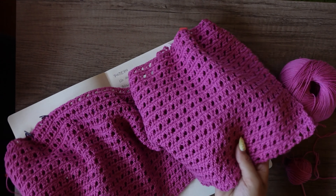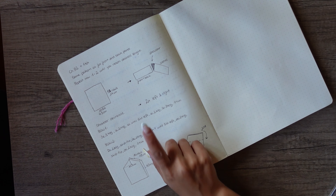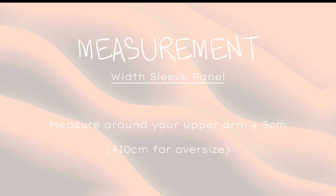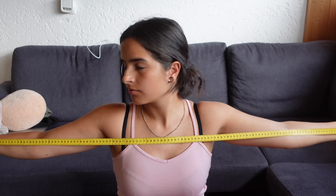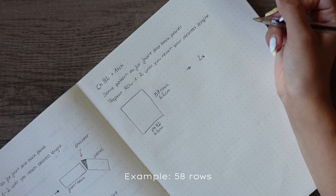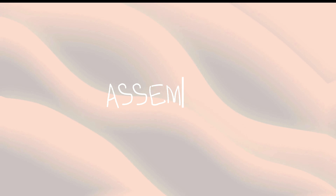I write down every possible piece of information I can think of, and I also like to make little drawings to make the notes even clearer. Moving on to the sleeves — you can see something I tried but didn't work out; I tried some shaping but we're going the easier way. Measure around your upper arm and add a few centimeters so the sleeves won't be too tight. Chain as many as you need and crochet the same pattern as the front and back panel. I crocheted some rows, tried the piece on to check the length, and continued from there.